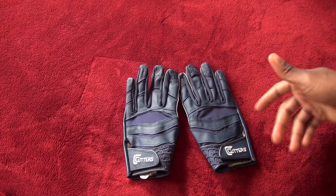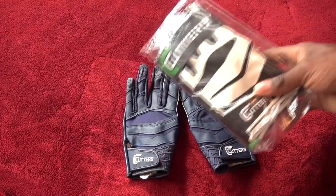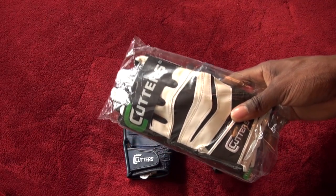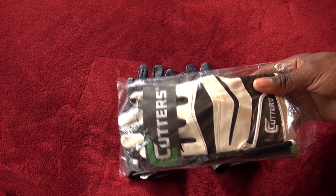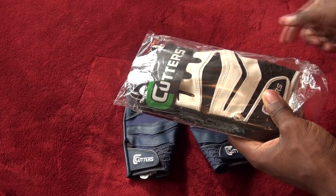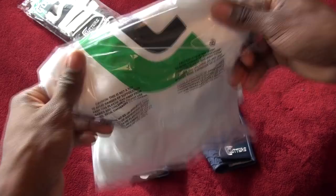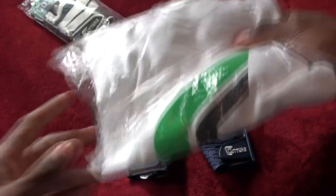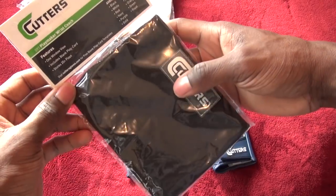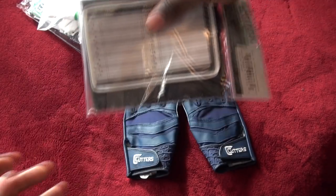Before I get into the review, let me share some of the things I'll be giving away — so stay tuned for the details. Watch the review and look in the description and on the Facebook page for exactly how to win. The winner will be getting a set of Cutters X40 gloves in size extra large. They'll also get a Cutters t-shirt — it's a white t-shirt with the logo in size large, just like my other giveaway. And the last thing is going to be a Cutters Playmaker Wrist Coach. So I'll be giving these three things away to the winner of this video.